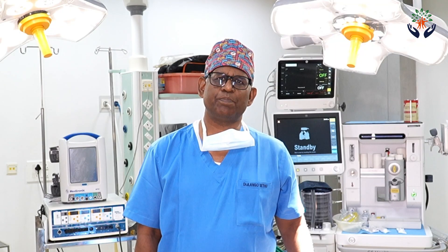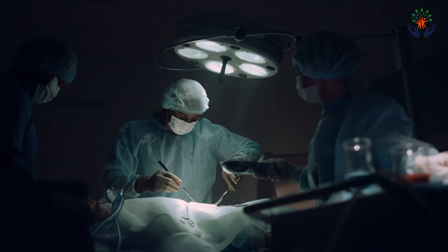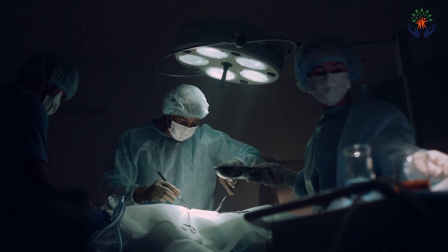The liver is connected to the main vein of the body — the inferior vena cava — on the backside through three hepatic veins and a variable number of small veins called short hepatic veins. The surgeon will remove all these veins as part of the explant operation. This part of the operation takes about two to three hours and can be associated with major blood loss.